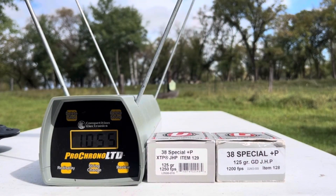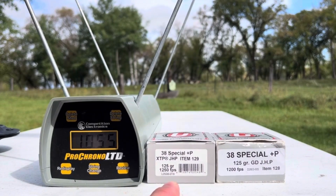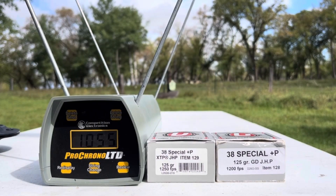Now we'll set up the gel block. I don't have room in this gel block for a true comparison shoot, but I am going to try the XTPs and make sure they'll do all right through a four-layer denim test. I bet the penetration will be absolutely spectacular based on testing I've done with a .40 caliber. Even in 380, the XTPs do better than almost anything else — they penetrate 12, 13, 14 inches.